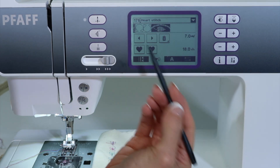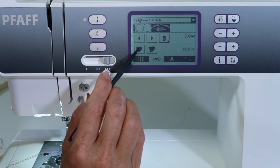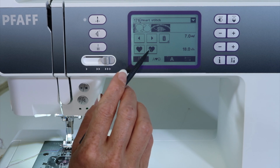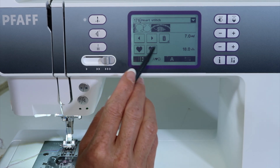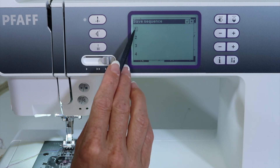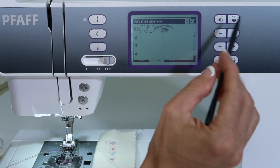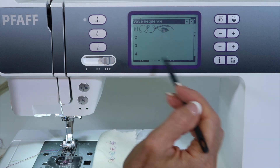Let me show you how you save the sequence into the machine's memory. You see there's a heart, and then there's a heart with the arrow pointing into it. If you want to save to your favorites, touch the one with the arrow pointing in, and then go ahead and do the check mark for saving it. You'll see it showing up in the save sequence screen.